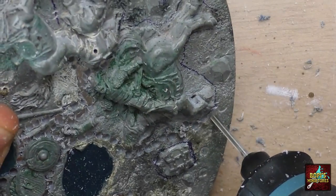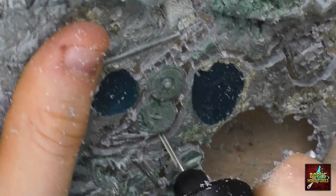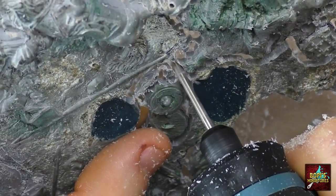With this Dremel tool I drilled a few holes around the parts I needed removing. These holes were then connected so that the pieces would simply fall out. Precision and patience were important as I did not want to damage any of the parts that were still in a good condition.